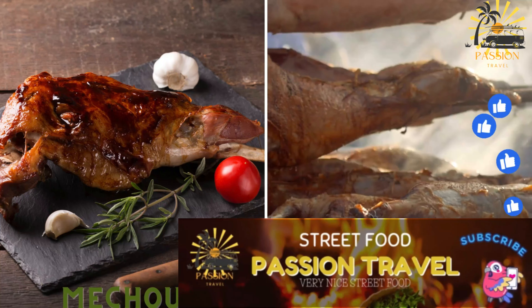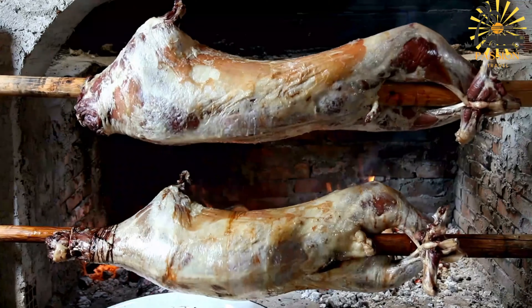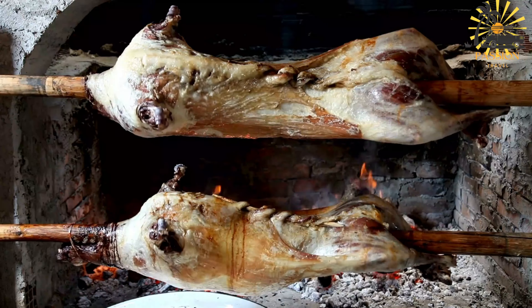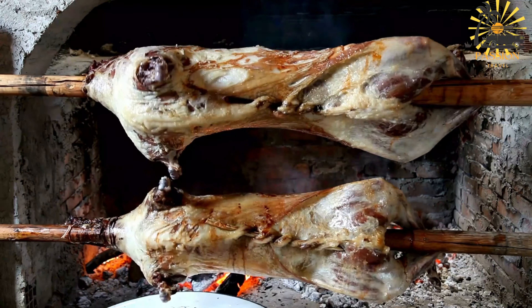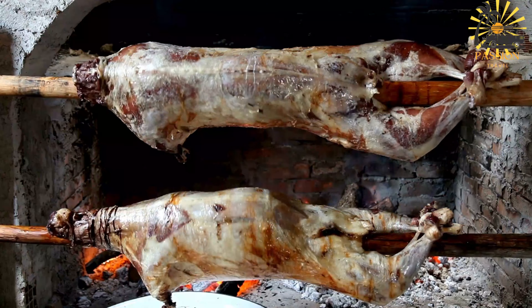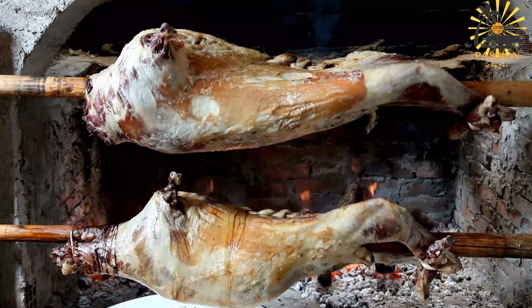Mechoui — spit-roasted lamb, typically seasoned with cumin and coriander. Mechoui is a traditional Moroccan dish that involves slow roasting a whole lamb or sheep. The preparation and cooking method result in tender, flavorful meat with a crispy exterior. Here's a basic recipe for making Mechoui.